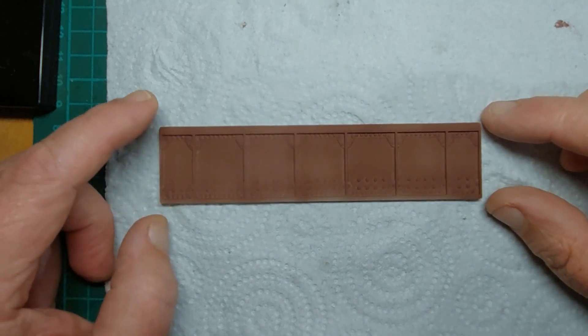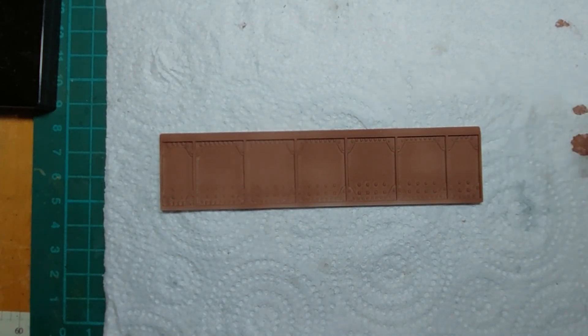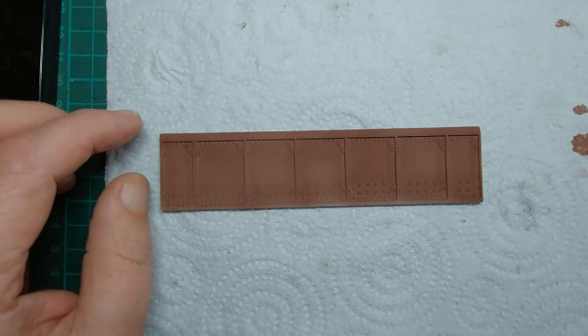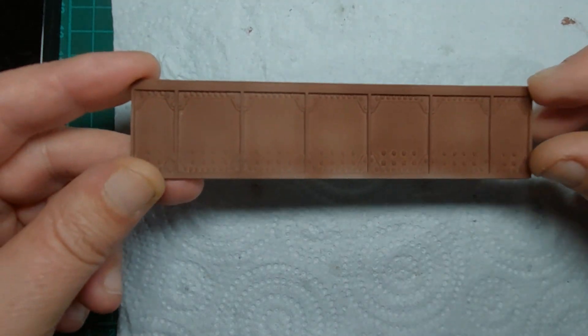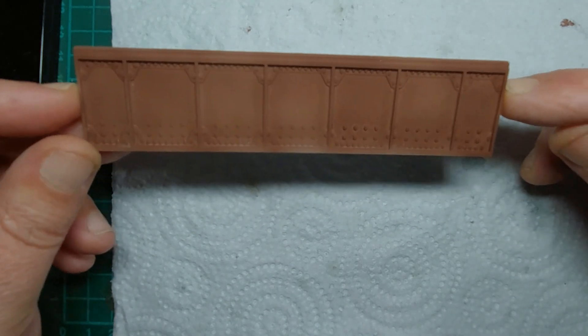Hello everyone and welcome back to the latest video on my channel Digi Evans Model Railway. What we're looking at is the next part in doing these bridge sides. As you can see, we've got them all coated like we did in the last video with this undercoat, and now we're going to add a little bit of rust here and there to give it a bit of extra detail.